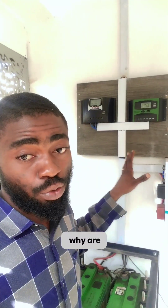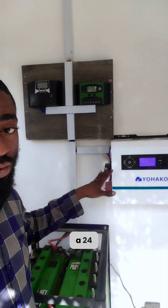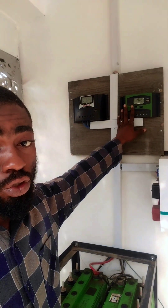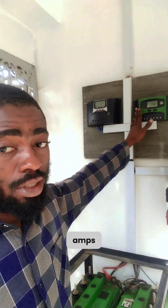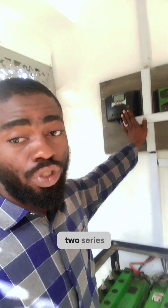You may be wondering why there are two charge controllers here. First, the inverter is a 3.5 kW 24-volt system. Initially they had this green charge controller, which supports 12/24/48V and is just 60 amps. I later added this second one because we use four batteries here, connected two in series, two in series, then one parallel to give us 24 volts.